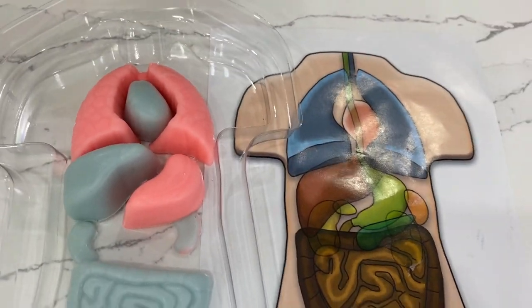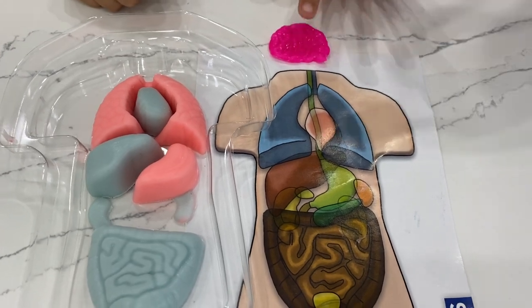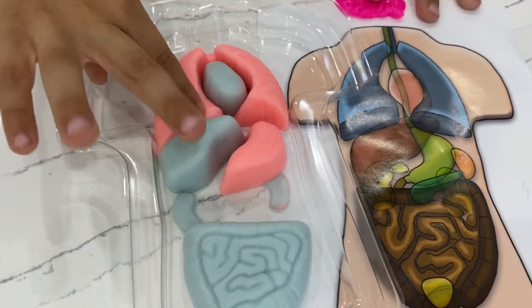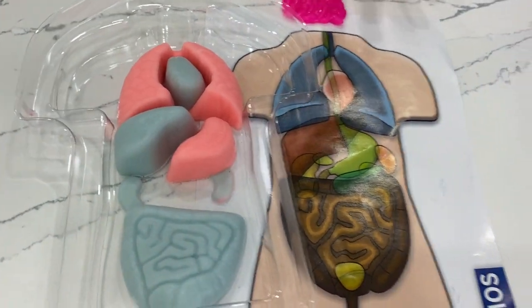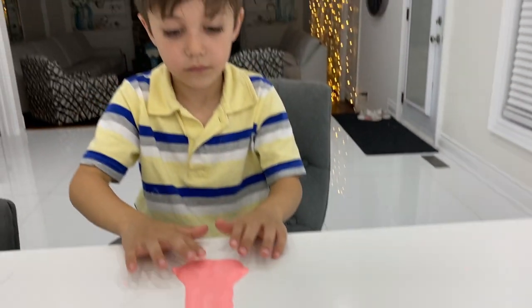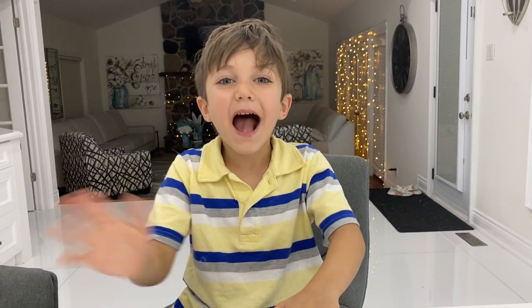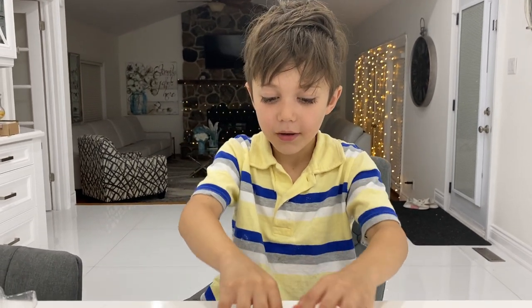Wow, good job! That's so awesome, Zach. And it's squishy — it's really, really squishy. Is it squishy, Zach? Yeah, yes it is! That's awesome. So, are you guys going to do this? Yeah! Awesome. We've come to the end of the video — it's time to say bye! Bye, bye, bye!